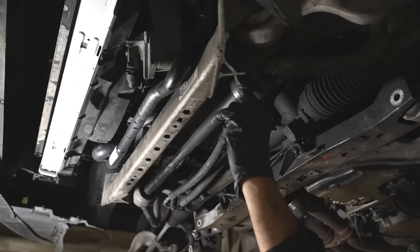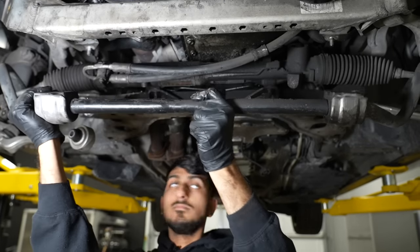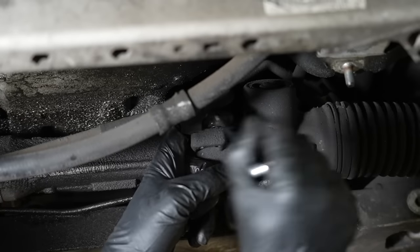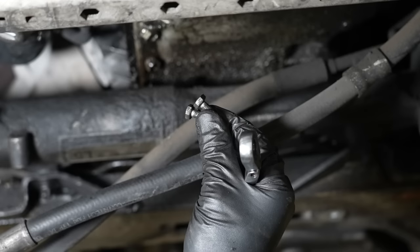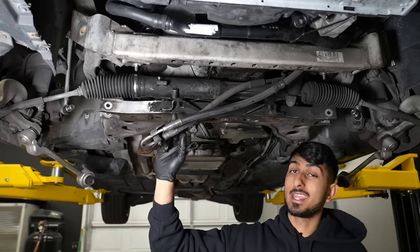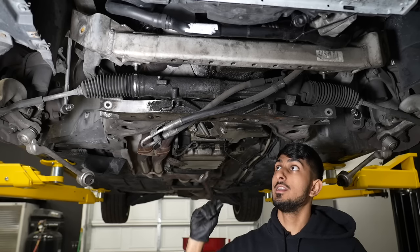Do the same thing on the driver side — the only difference is the headlight level sensor, which will just dangle. The sway bar is held in with four 13-millimeter nuts, two on each side. We're going to disconnect the brackets that hold the high-pressure power steering line, held in with one 10-millimeter bolt on each side. Then remove the steering rack, which is held in with two external Torx E12 bolts with a nut on each side — you have to counter-hold the nut with a wrench while you take off the E12.